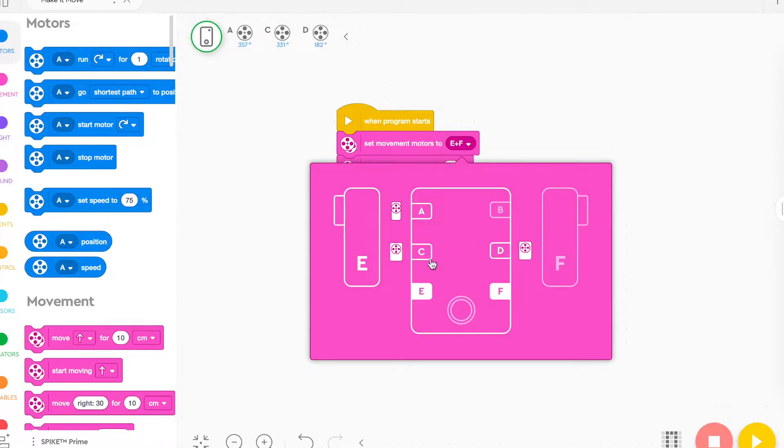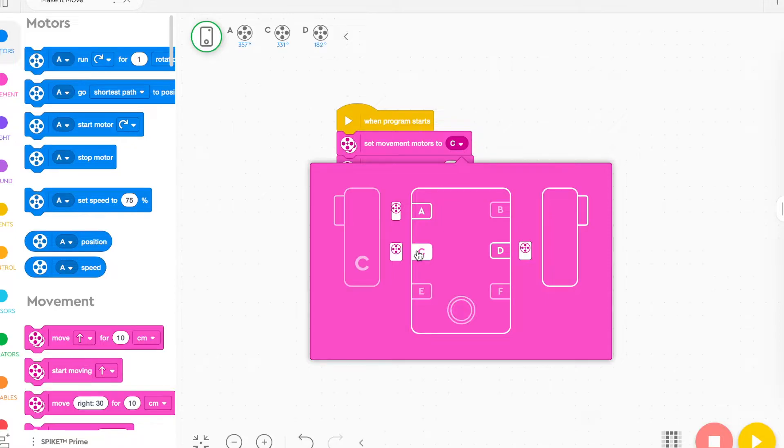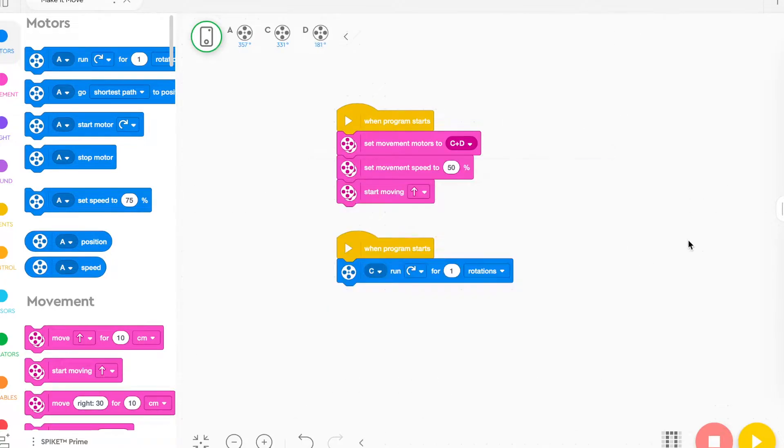Probably the most common mistake is in the coding. Often they'll select different letters in the movement motors than they're actually connected to. So make sure you check which motors are connected to the robot on which ports, and then use those same ports in the coding.